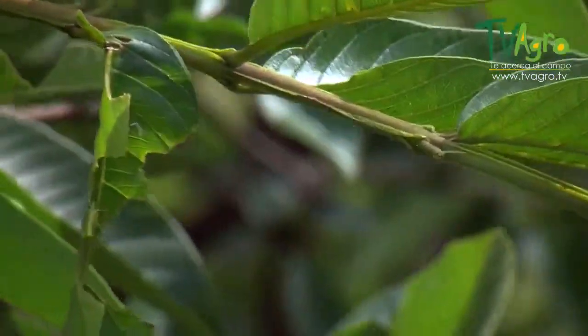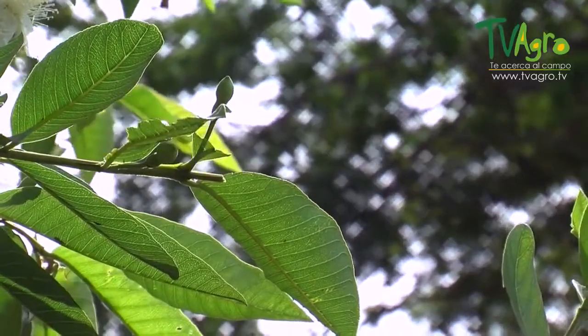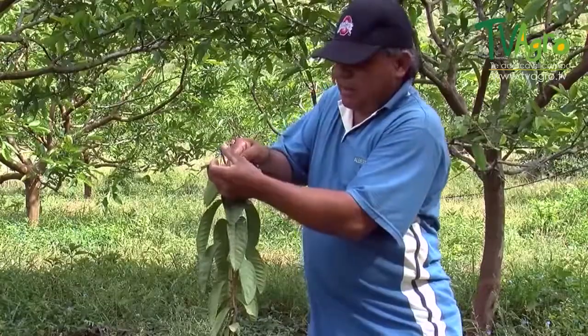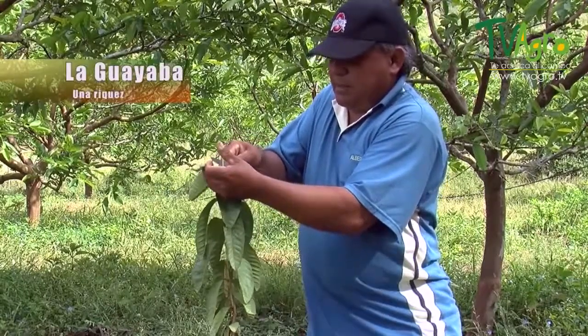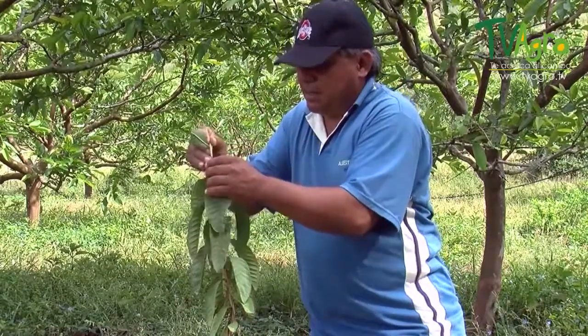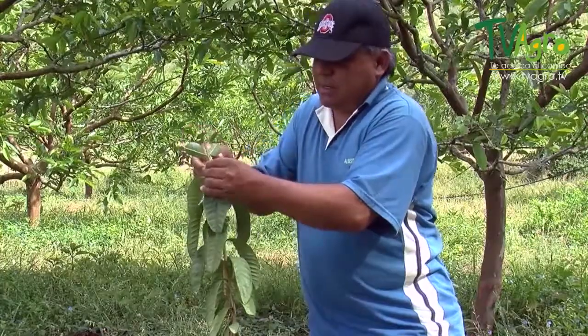It's necessary for the plants being extracted to have at least three or four internodes in good condition. The graft made on the guava is a spatula-type graft, so the treetop is shaped accordingly, making a bezel-type incision so that the pattern may be introduced and secured. This is one of the most commonly used grafts — one of the easiest — and one which has shown good results with the plants here.